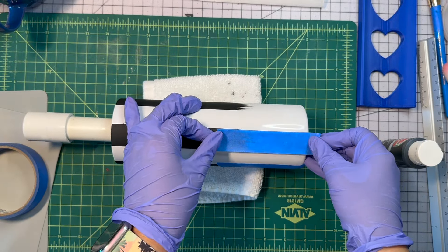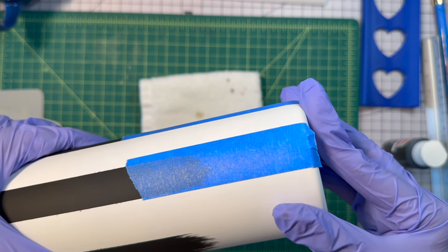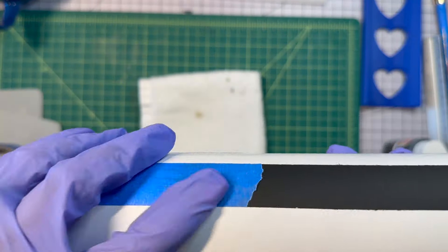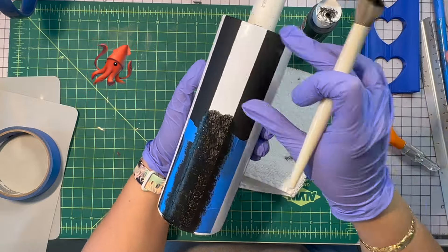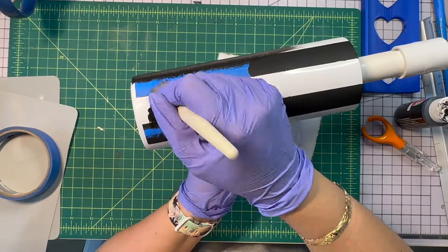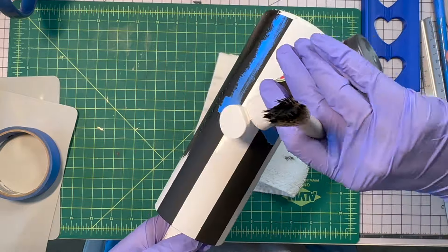One thing to mention: when you use one-inch painter's tape, you end up with one stripe that's smaller. We fixed that later, not to worry. You're going to start from the opposite side, do the same thing — drag out and make those tentacles. I also go ahead and paint the bottom of the tumbler; I decided I wanted that to be all black. I will be glittering it later.